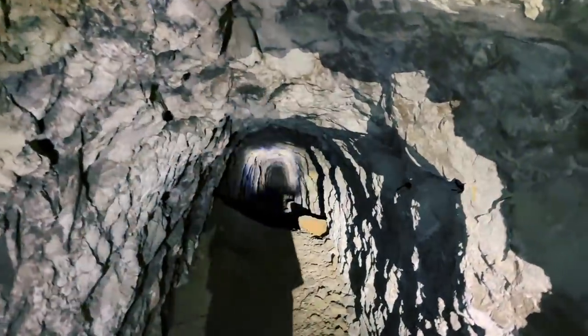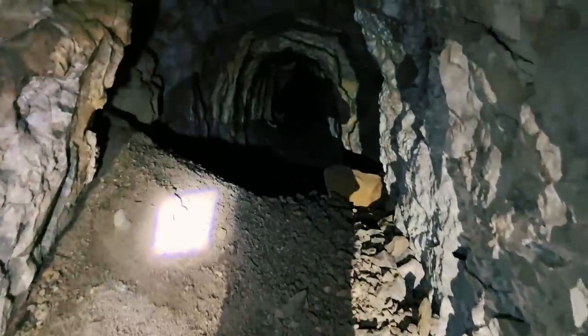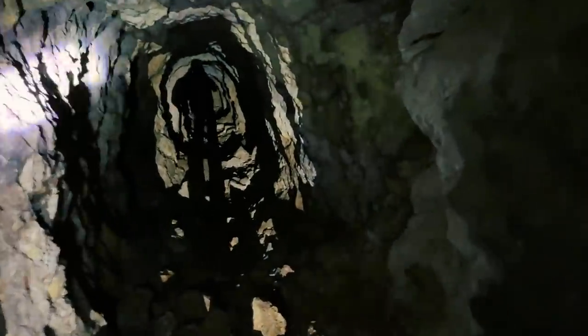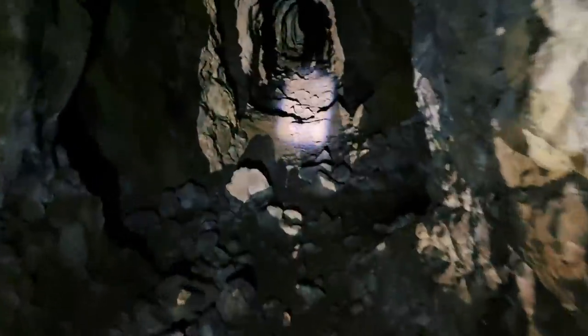Oh, you guys should come in here - it's cool. It's a small cave-in. I don't smell any rotten eggs. As cave-ins go, they're small. Oh, you guys - we've got left and right. A guy could get lost in here.